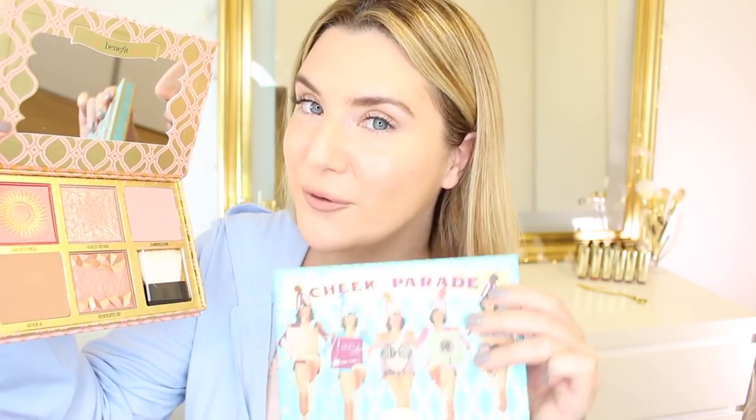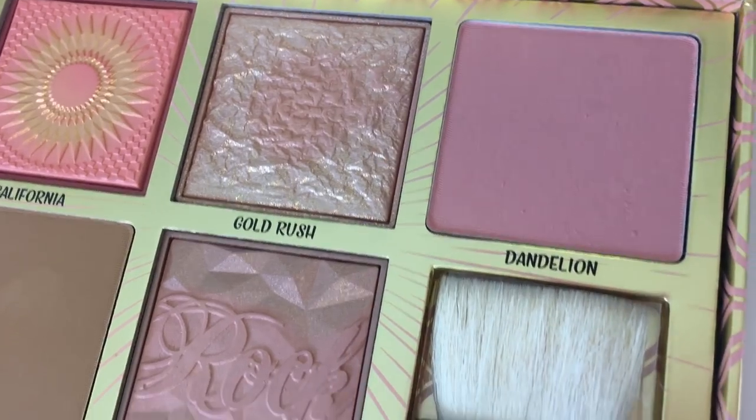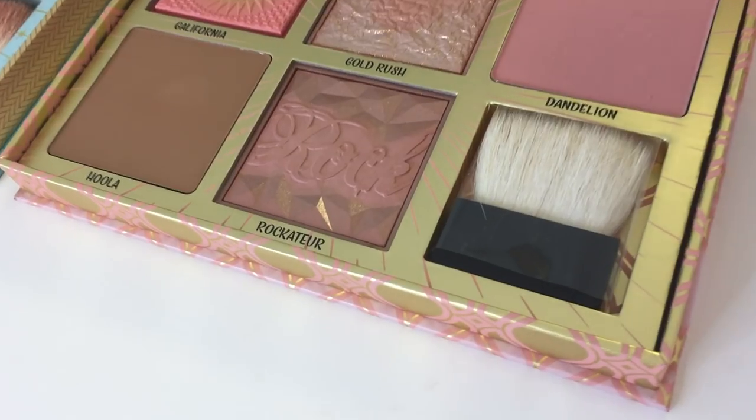From left to right we have California, which is a rose gold blush — California is also on the Cheek Parade palette. Then we have Gold Rush, which is the latest blush released by Benefit — I'm super excited to try this one. Then we have Dandelion, which is a baby pink powder blush, then Hula, and finally Rockateur. We also get a little blush brush, which you get in every single one of Benefit's box of powders.